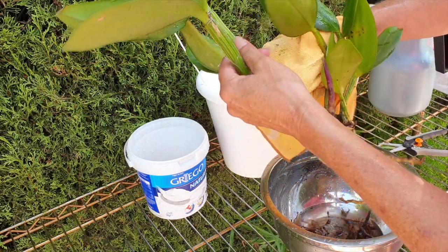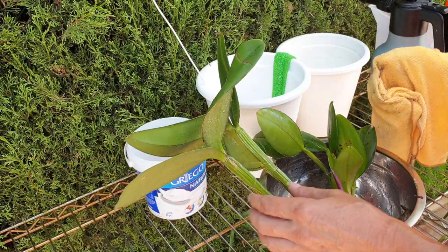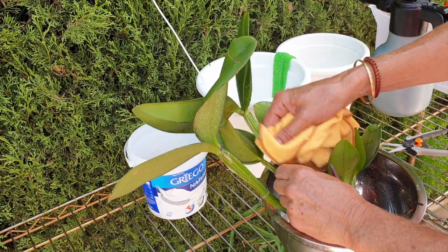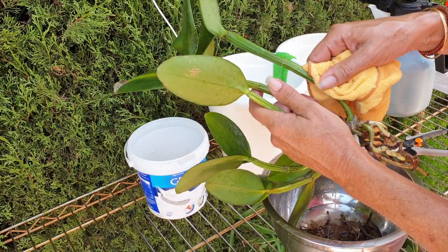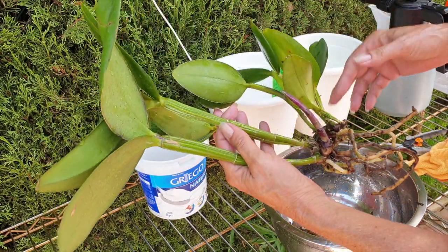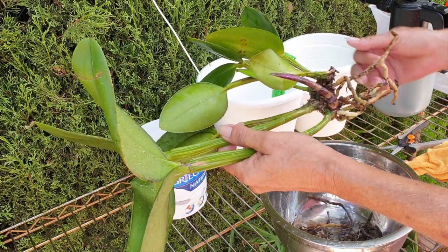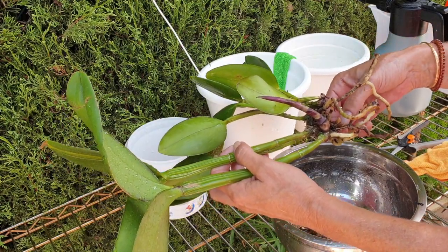Then out of nowhere - 'your orchids have been shipped from Luque, they're on their way.' I said thank you very much, appreciated the heads up, and got myself ready. Meanwhile, I had already done some prep work for the Rupiculus Lelias earlier in the season - wishful thinking. I got all the pots ready and switched out orchids from the pots I wanted my Rupiculus Lelias in, based on assumptions about their size.